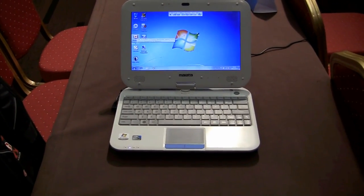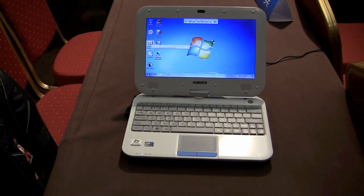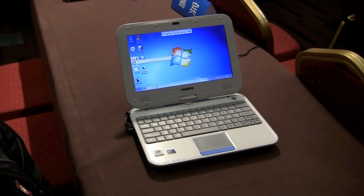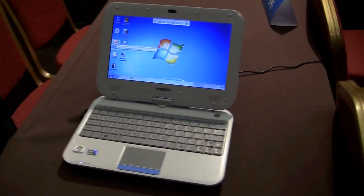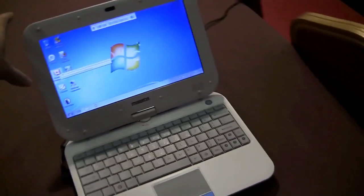Nicole Scott here for Netbook News, and here we have the Malada PCA1007. This is actually Malada's Classmate PC, part of the Intel Learning Series. You can see it has the traditional clamshell design that we're used to seeing in the Intel Classmate PC series.